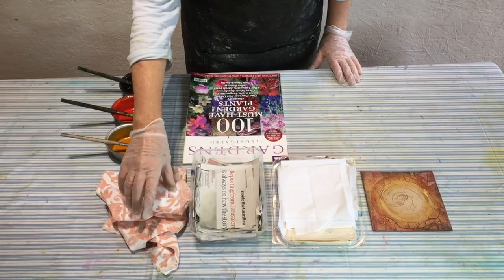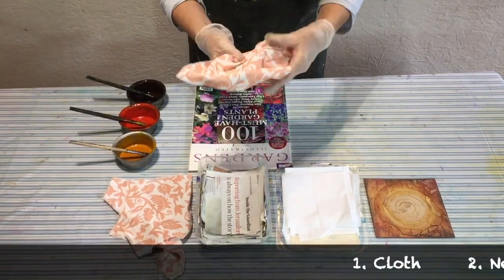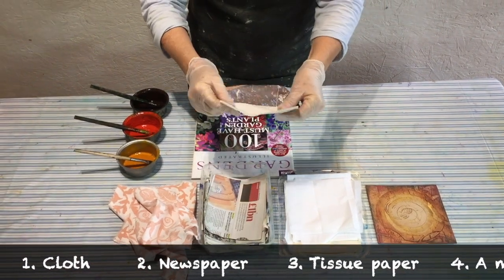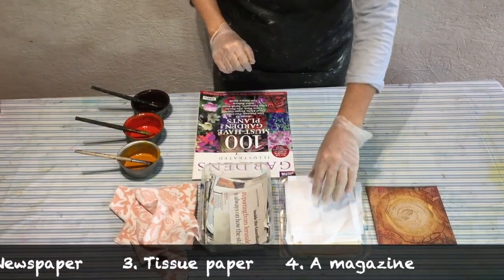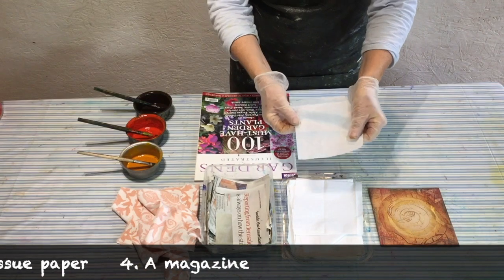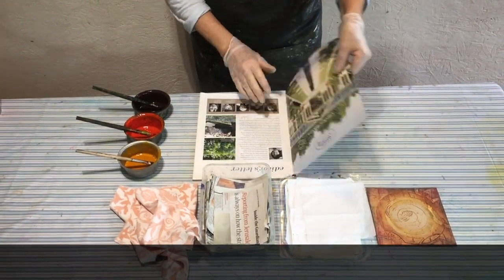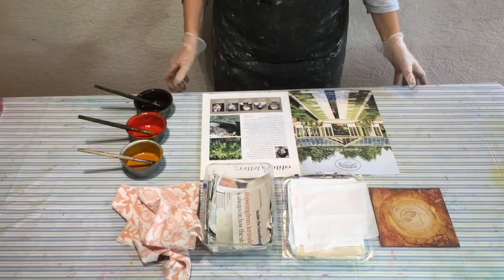For the next stage you will need some rags — I just use torn up sheets — some pieces of newspaper, some pieces of tissue paper, and it's useful to have a magazine to ink on to keep things clean. Just keep turning the pages over as you go.